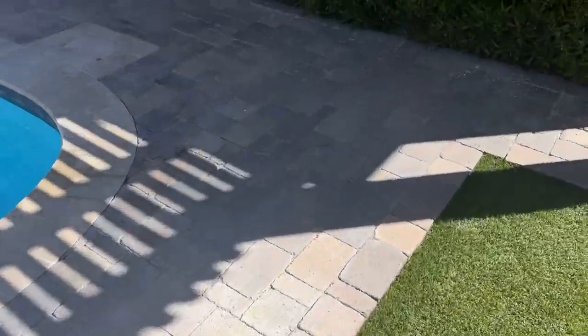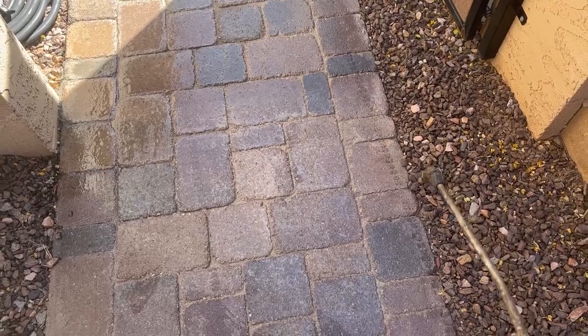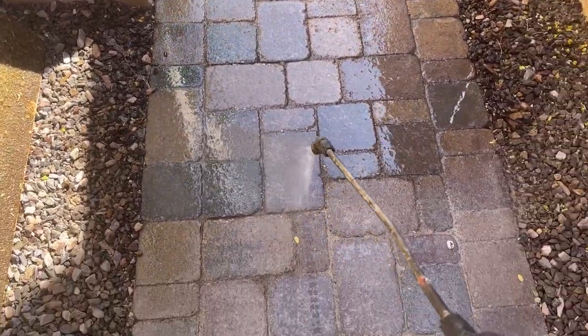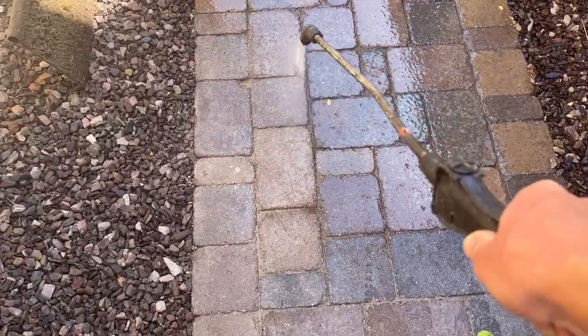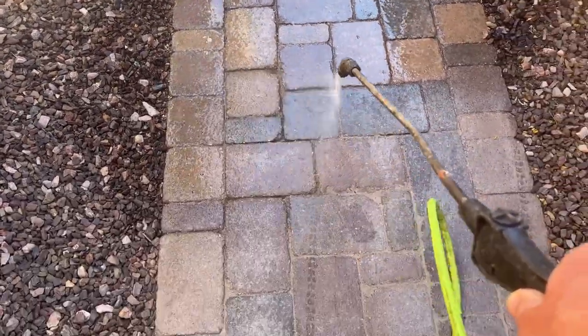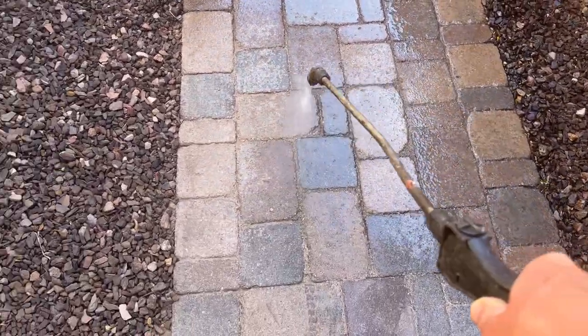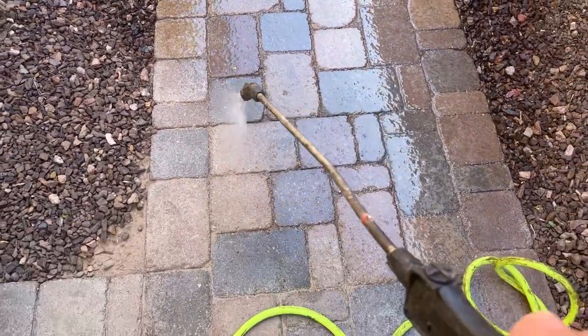Getting the stripping product down here with a nice heavy flood coat. I'm going to let this dwell for 30 to 45 minutes, keeping it nice and moist. The sealer is basically going to turn white and start crumbling off, and then I've got to blast it off.